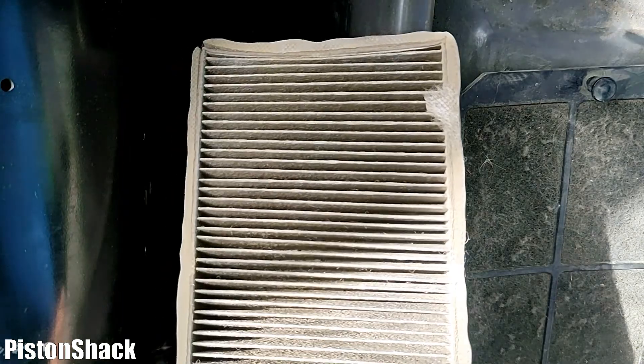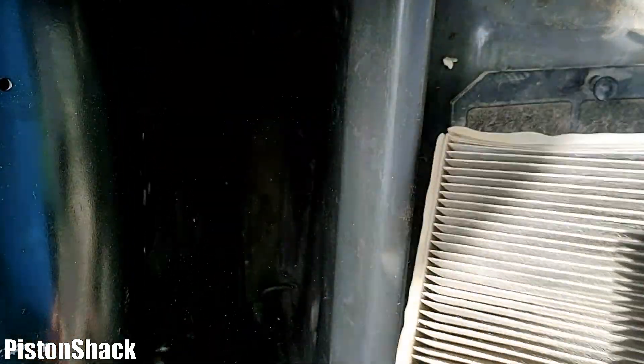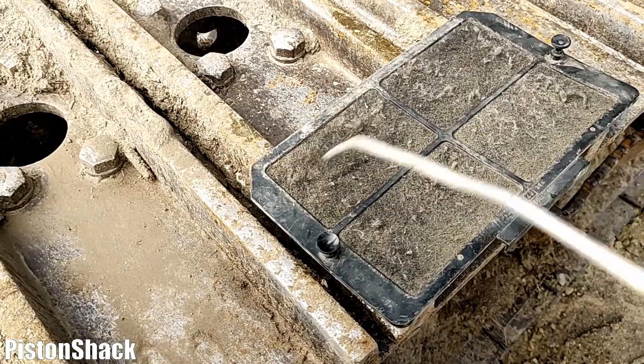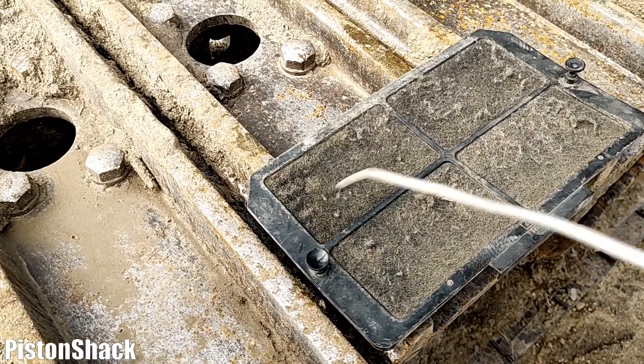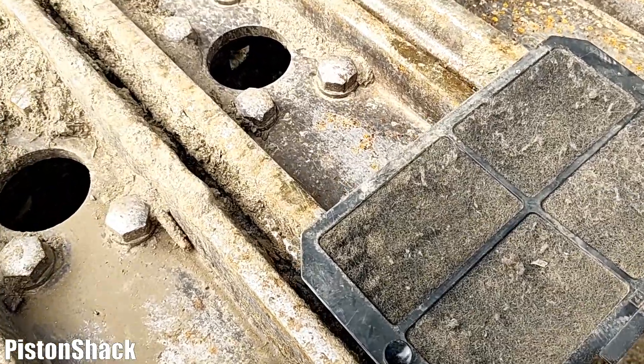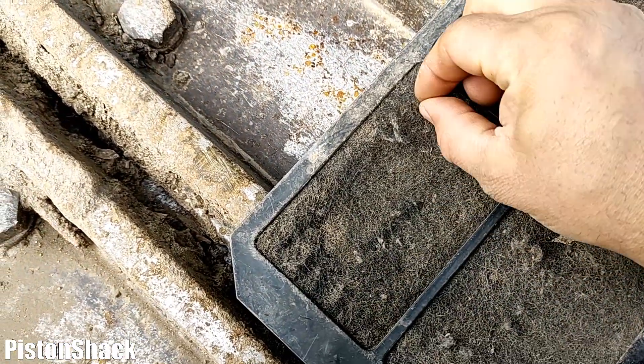Let's clean the mesh — make sure it's clean with no dirt. Also, you see that kind of hairy material on it; let's remove all that as well. Then we're ready to put it back in.